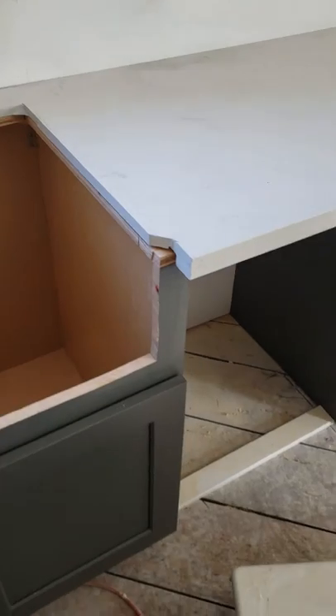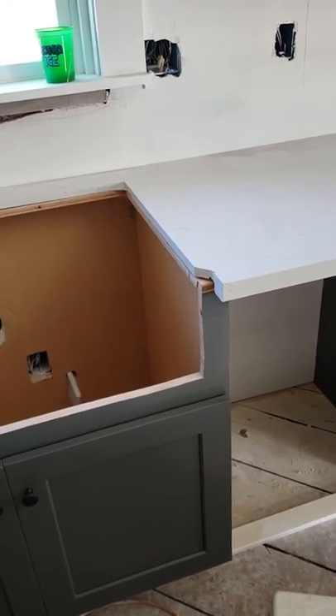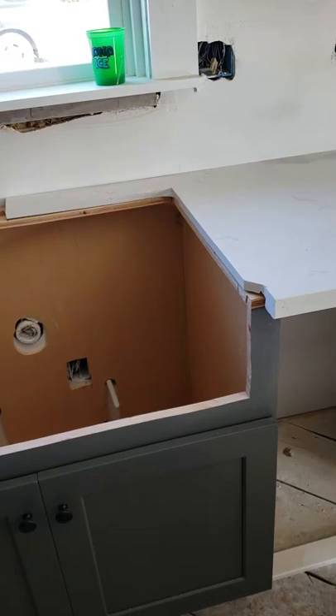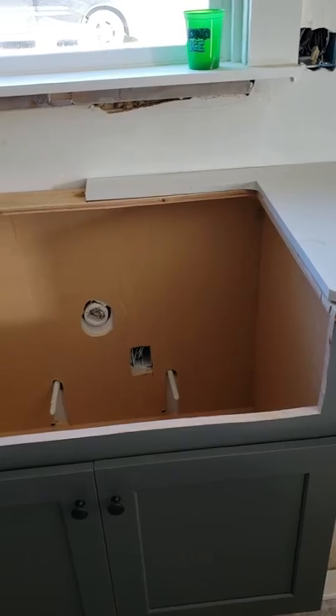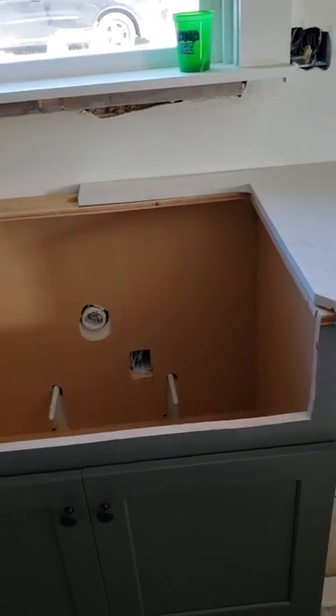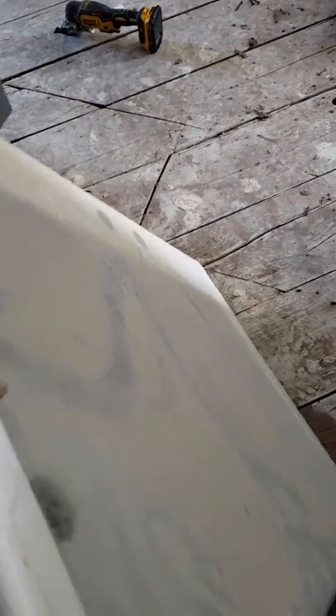So I found this farm sink that is an above-the-countertop drop-in farm sink. This is what the granite cut looks like on one side. I break it right in the back so I don't have any weak spots as I set it by myself. And this is the sink — they are very easy to put in.